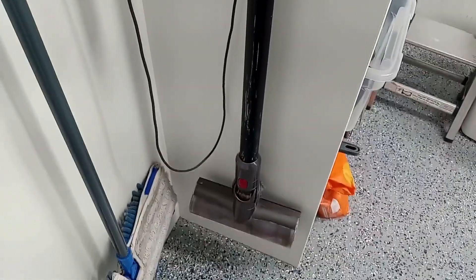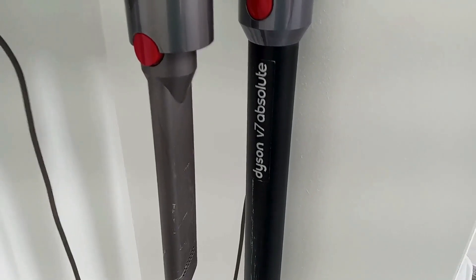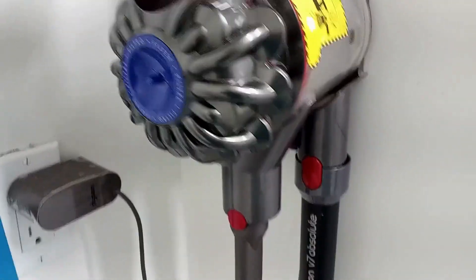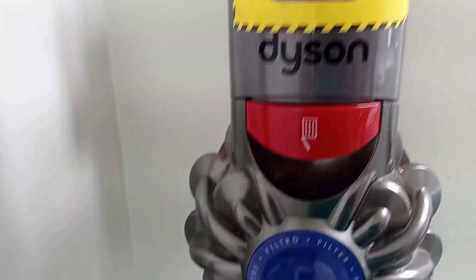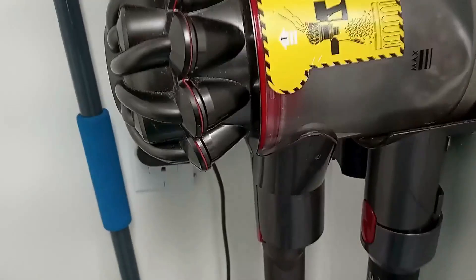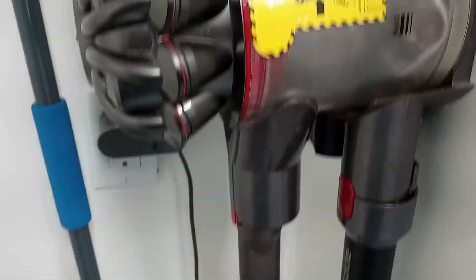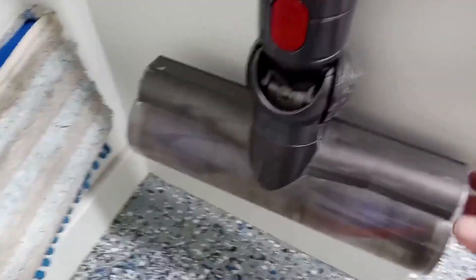Hi there, it's Elizabeth and I am reviewing this Dyson cordless stick vacuum. It's the V7 and it works great. It is perfect for carpet or hard floors. It has several attachments and works for upholstery or crevices.